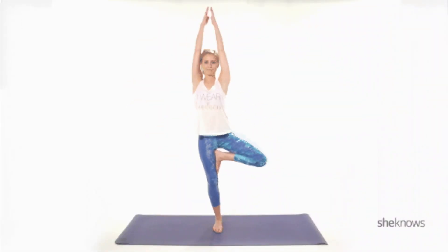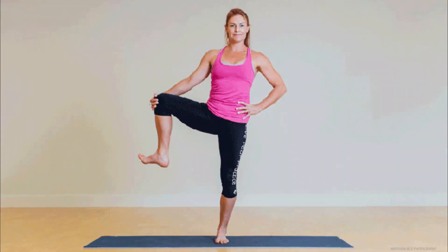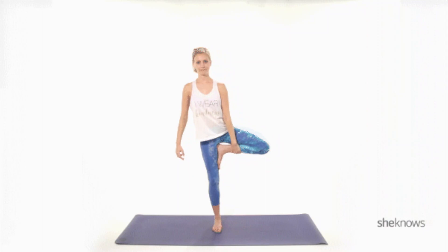The best pose to try in the morning is Tree Pose, or Vrksasana, a beautiful and fundamental yoga pose. It involves standing on one leg while the other foot is placed on the inner thigh or calf of the standing leg, with the hands in a prayer position at the heart or extended upward.